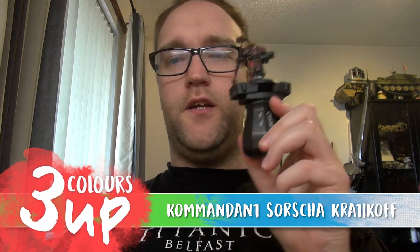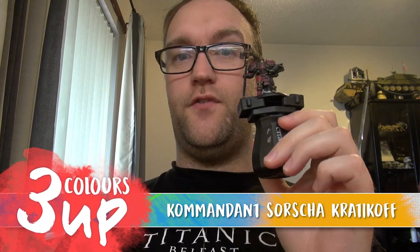Hello everyone and welcome to another painting video where I take Commandant Sorsha Kratikov from War Machine and paint her up using a little bit of airbrushing to do some priming and zenithing. Then we get to play with something called Ghost Tint, so if you've never heard of Ghost Tint before you can check that out in the video as well. Beyond that it's very simple — blocking out colour, shading it, highlighting it — and the end result is something that anybody should be happy putting down on the table. So without further ado let's get stuck in.